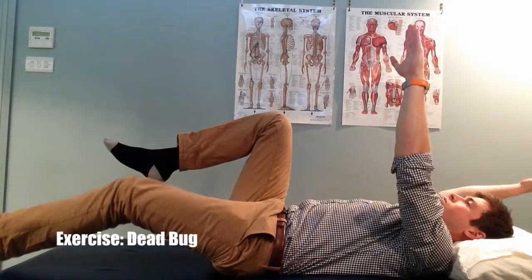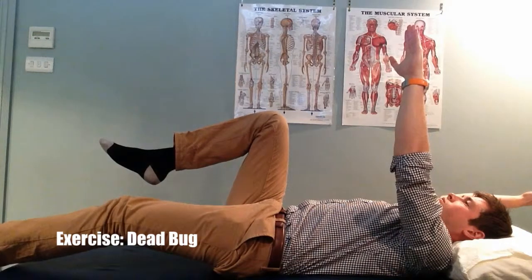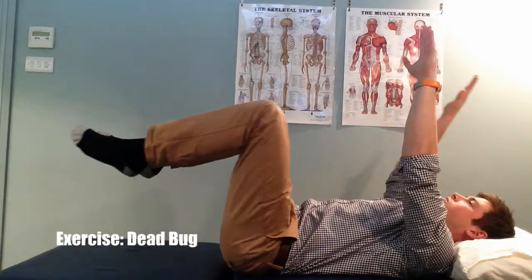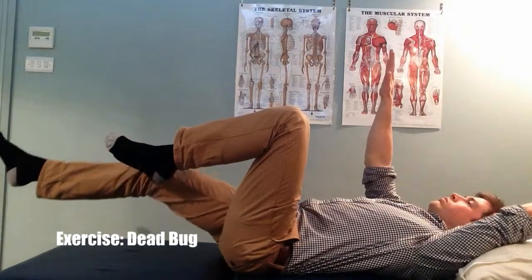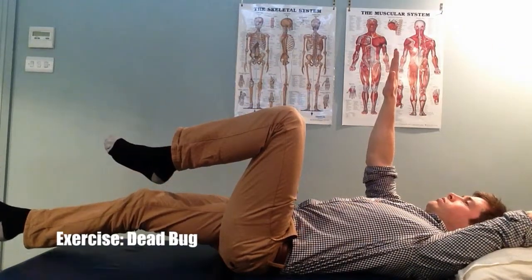Holding this position, slowly extend your left leg and right arm simultaneously in a controlled manner. Repeat 5-10 times on each side, or until you cannot maintain a flattened lumbar spine.